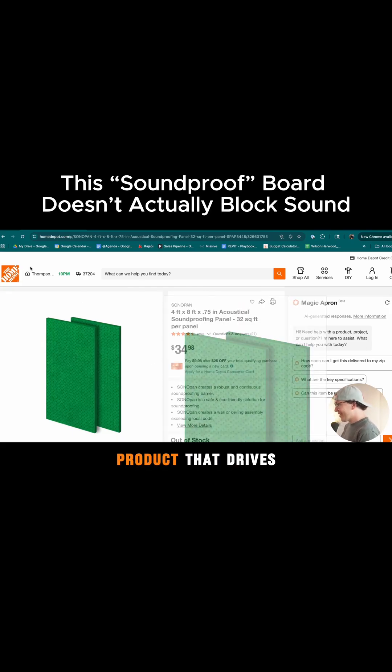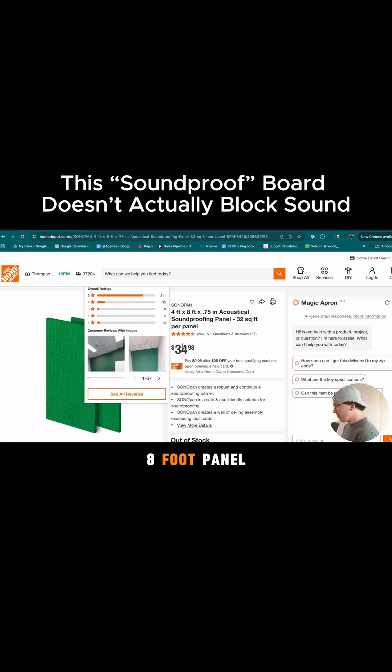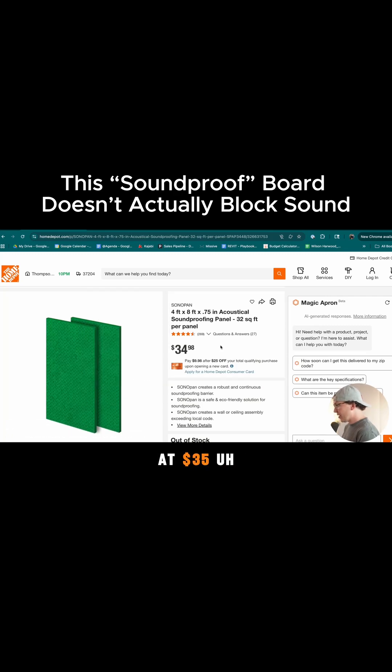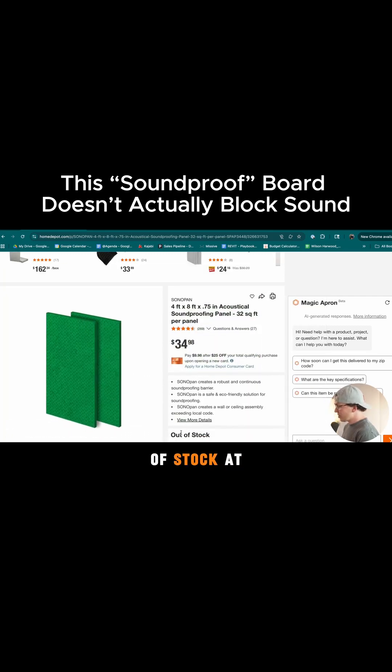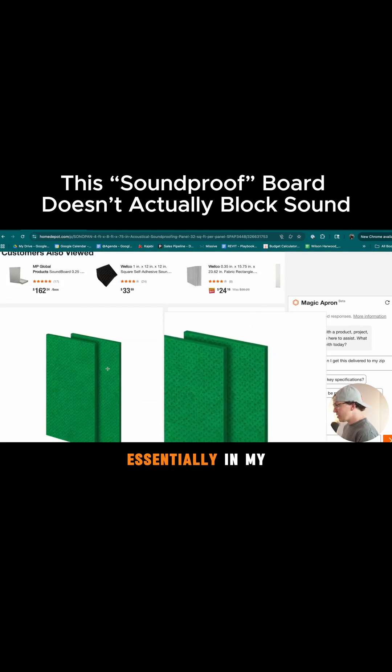The second product that drives me crazy is Sonopan. This is fairly expensive for a four-foot by eight-foot panel, coming in at $35. It is out of stock at Home Depot, which could be another troubling thing. But this is essentially, in my mind, an acoustic panel.